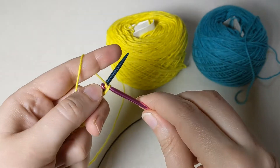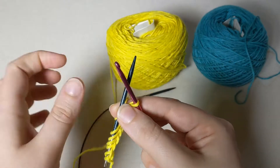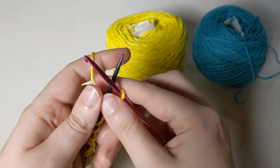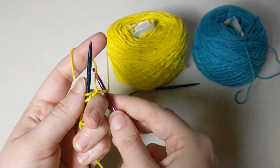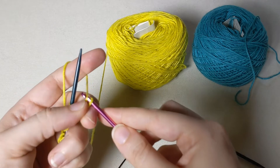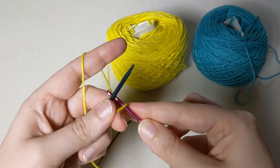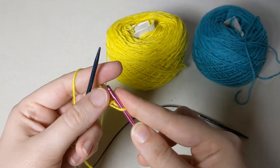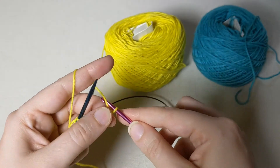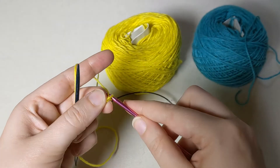Once you've done the correct number of stitches for your size, what I like to do is make a little crochet chain. If you're not a crocheter, that's fine — basically instead of having it come over the needle, you're just going to take this edge and pull some loops through the hook a couple of times. This makes it easy to see which end you need to start from when you go to pull out that provisional cast on later.